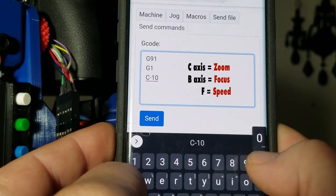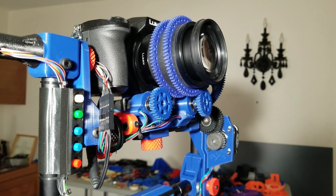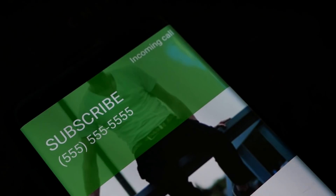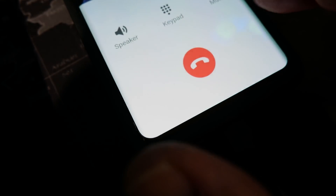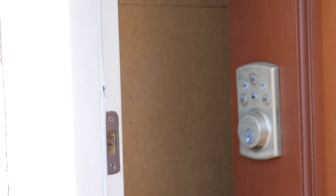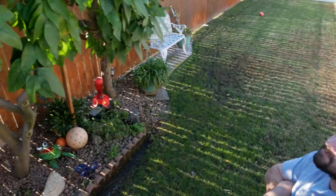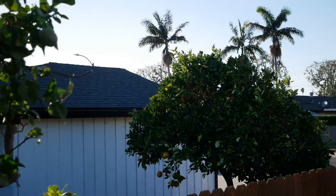This direct G-code control method is not difficult to understand, but it is a manual process. There's no fancy software to program keyframes and speeds. If you want to program a routine, you have to specify which axis you want to move and the position you want it to move to. If you have any other control ideas or open-source software suggestions, leave a comment below. I'd love to have a DragonFrame-type GUI interface without the price tag.